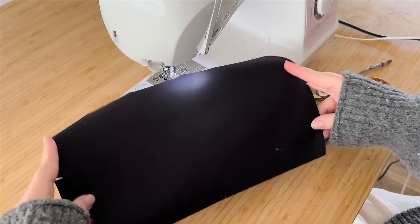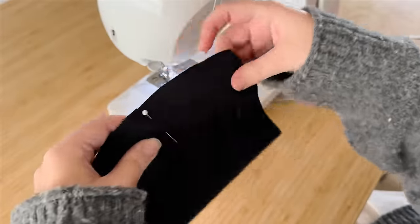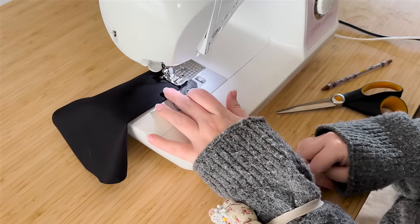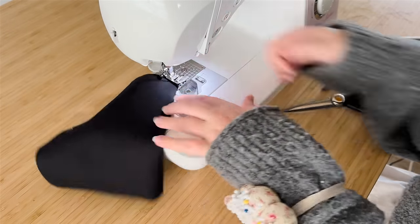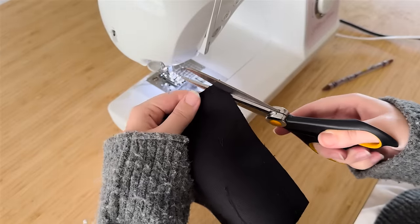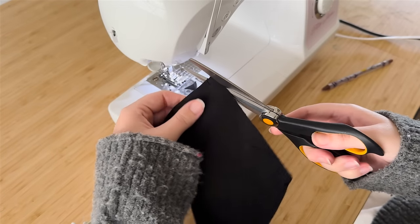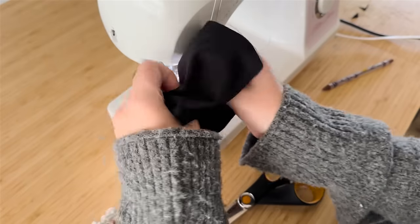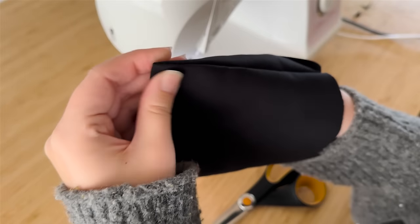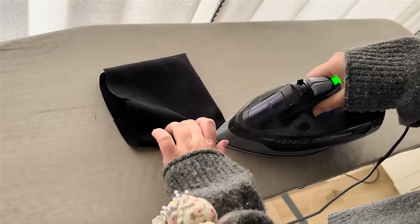Now for the small lining pocket: fold your pattern piece in half right sides together so the little notches are kissing, and sew up each of the side seams with a half inch seam allowance. Make sure to backstitch well at the end because that's where you'll poke the corners out. Once the side seams are sewn, cut little slices out of your top corners, getting close to the seam without cutting into it — this reduces bulk when you turn it inside out.